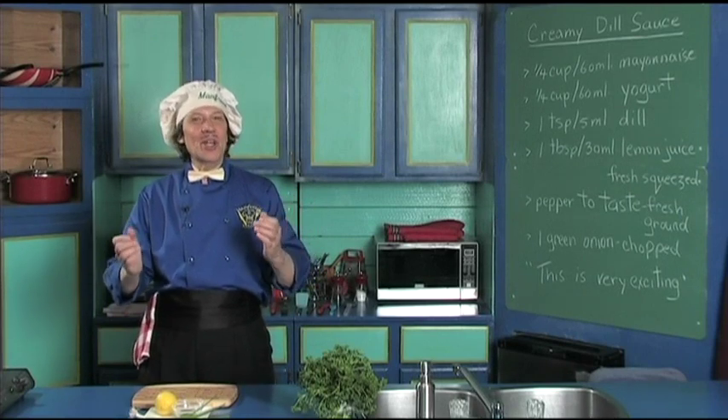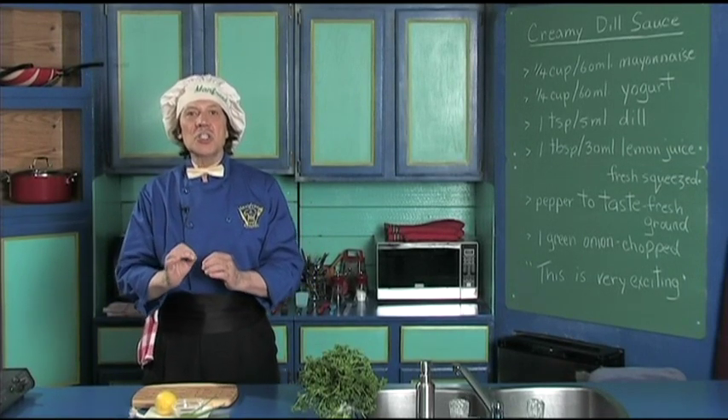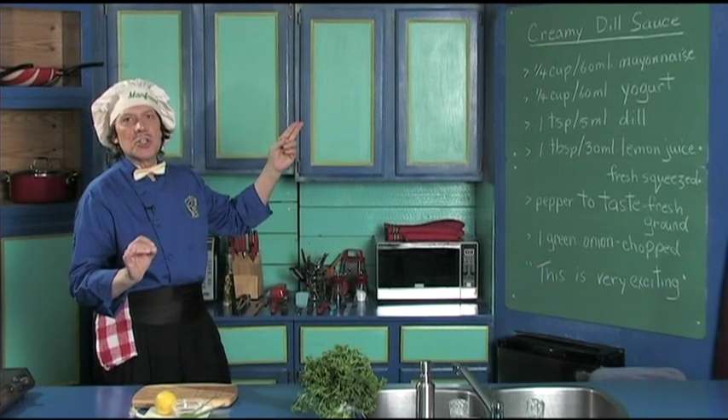Hello, my name is Manfred and welcome to my kitchen. Today we're going to make a really delicious creamy dill sauce that goes excellent with the fish.